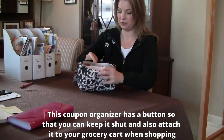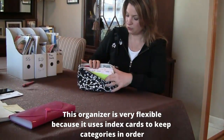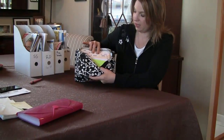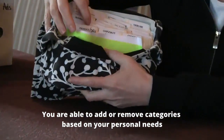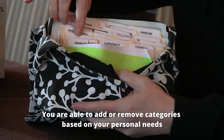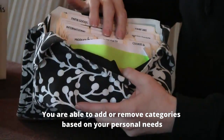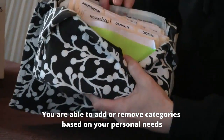It has a lot of flexibility because it uses index cards to organize your categories, so I can add or remove whatever categories I like. I can also write on them with my Sharpie to customize it for myself, because everybody's categories are going to be different. Mine are going to be different than yours, and it's nice to be able to change it as you want.